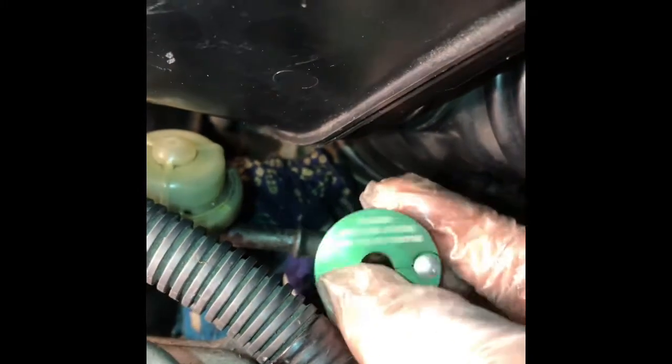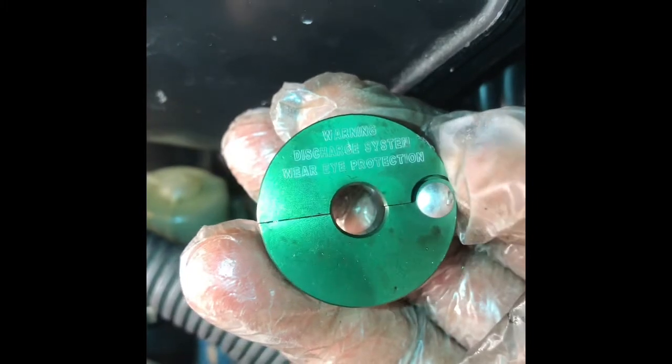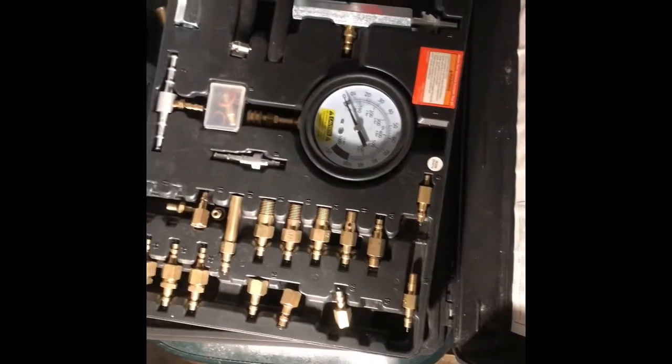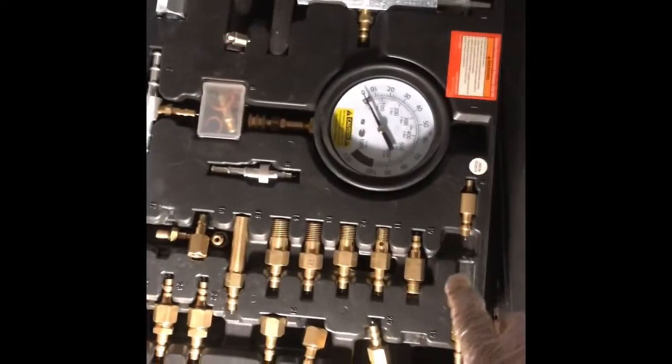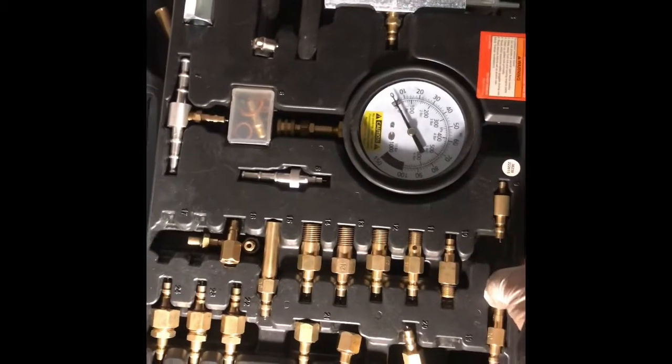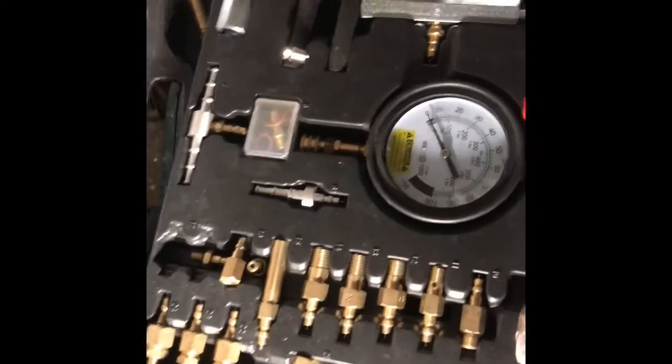You cannot really remove this fitting without the right tool — don't even try. I tried a lot of tools; these are special tools, for Toyota and Honda. You need one of these fuel pressure testing tools. You can buy a cheap one from Harbor Freight.